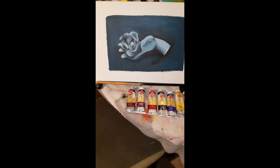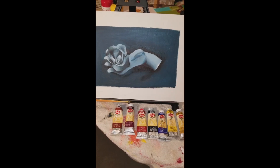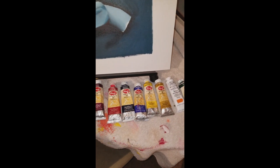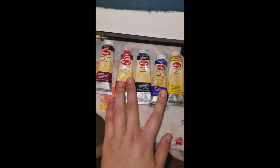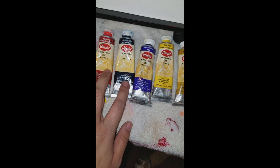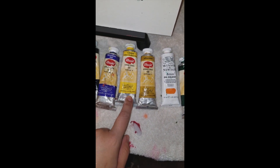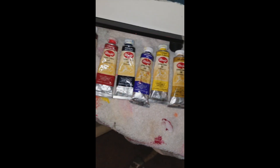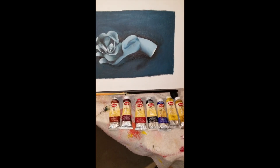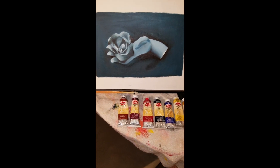For my first assignment we did a monochromatic black still life. If you don't know what monochromatic black is, it's pretty much making your own black. To do that, I used equal parts red and phthalo blue, a little bit of phthalo green, a little bit of yellow, and then an equal amount of burnt sienna.